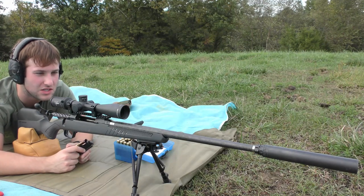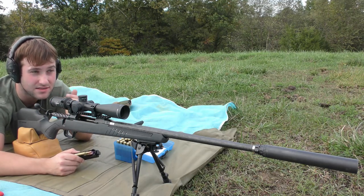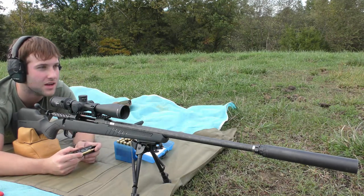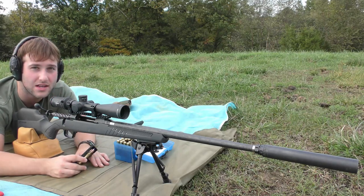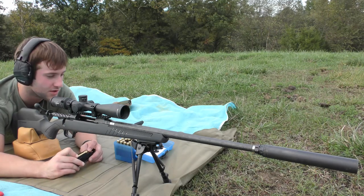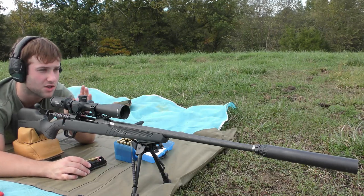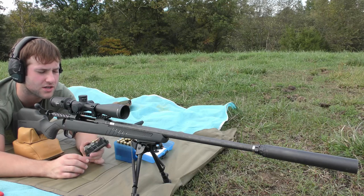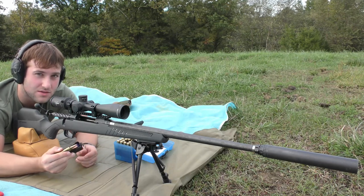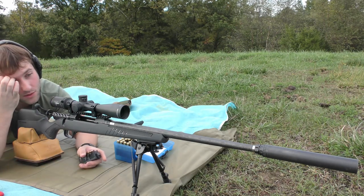Alright guys, so I haven't quite decided yet if this is going to be a continuation from the first video I did on this gun or its own separate video. This morning we did a seating depth test on these bullets — 140 grain Barnes TTS-X 7mm bullets in a .280 Ackley Improved Savage Ultralight with a Trijicon Credo 2.5-15 scope and a Liberty Suppressor Infinity-X can on the end. We found the seating depth the gun likes, and we have limited brass and components, so we're making do with what we've got.